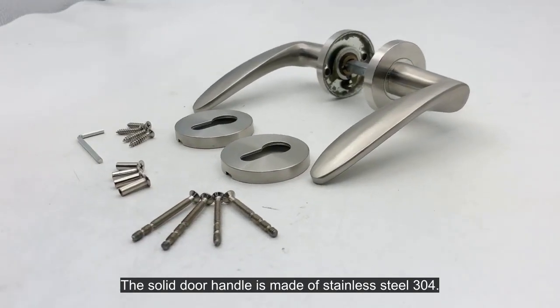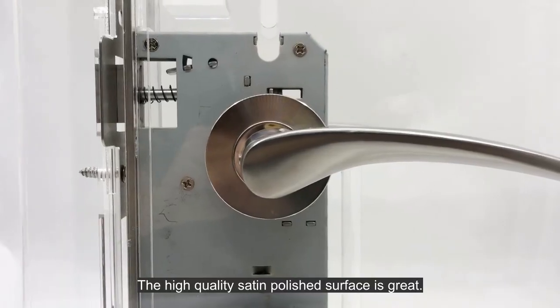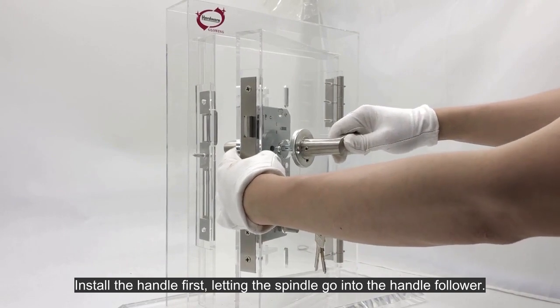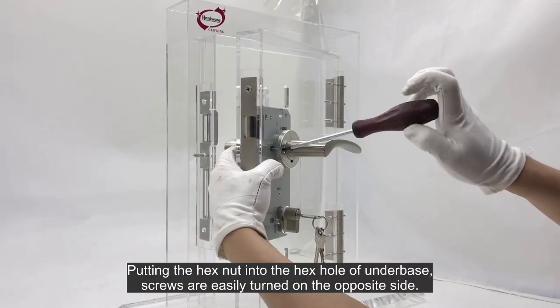The solid door handle is made of stainless steel 304. The high quality satin polished surface is great. Install the handle first, letting the spindle go into the handle follower, and putting the hex nut into the hex hole of the underbase.